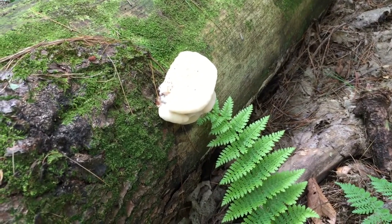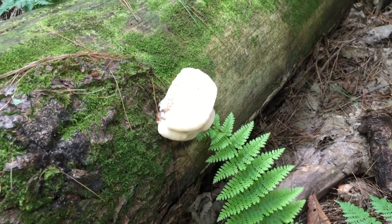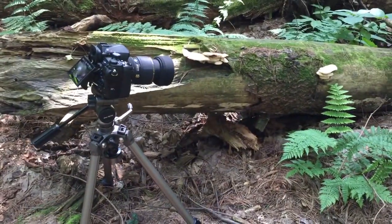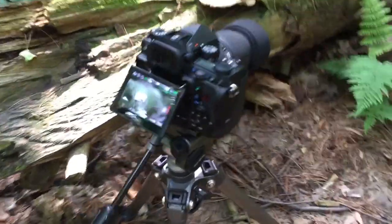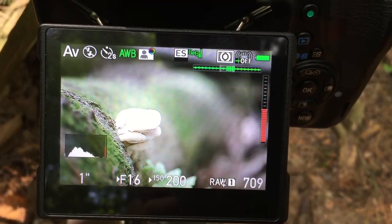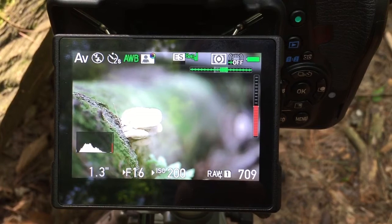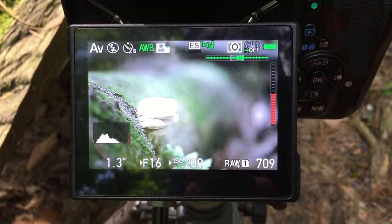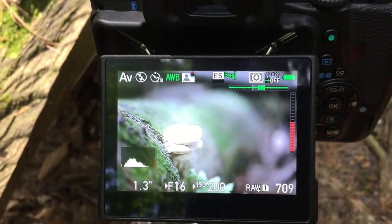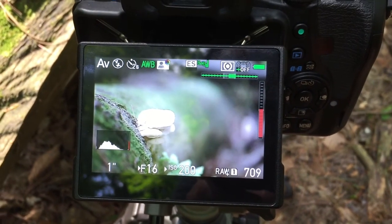I've come across this fungus growing on the side of this tree. I thought it might make an interesting photo, so I've set it up. My settings are aperture at f16, ISO is at 200, and the shutter speed — it's in aperture priority, so it's selecting the speed for me — it's currently set at 1.3 seconds. So I'm going to take this and go from there.